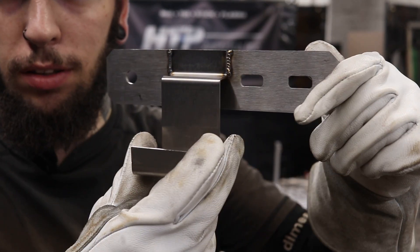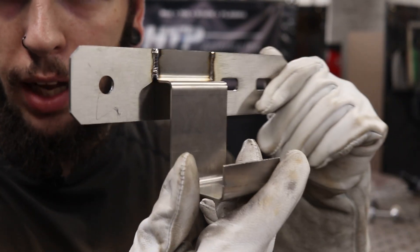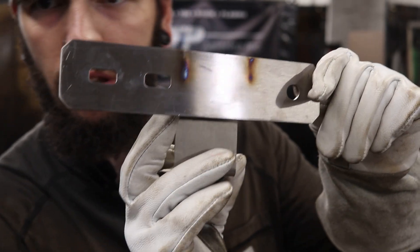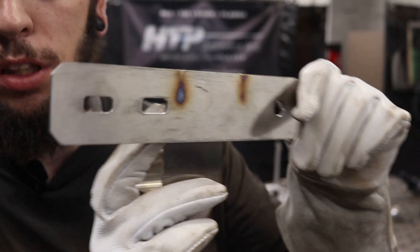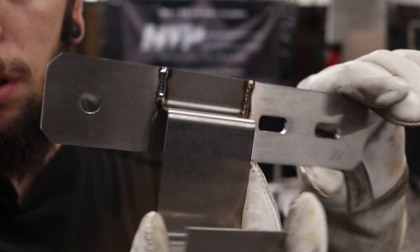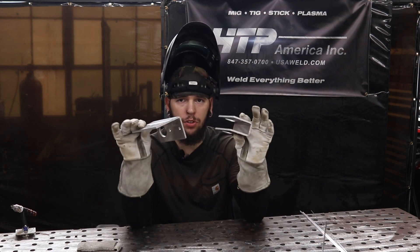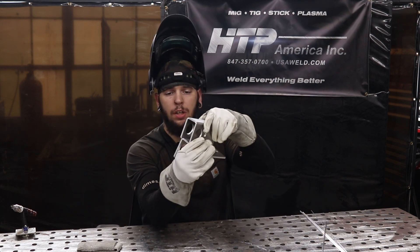And the part is made — look at that, barely any heat affected zone at all. That's going to be really easy to polish out. Now that we're done welding on our DC polarity, stacking some nice pretty diamonds in that stainless material, we're going to go way thicker with 300 amps and move on to welding some aluminum.